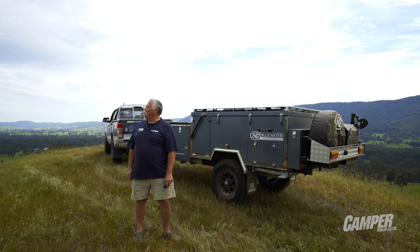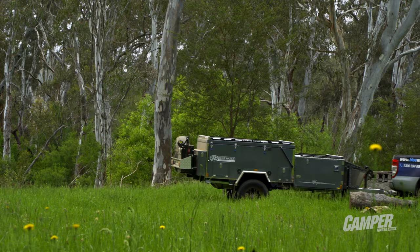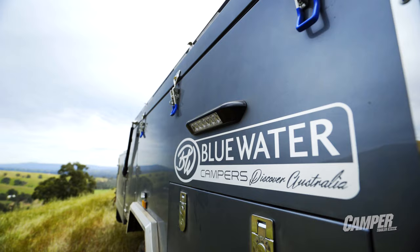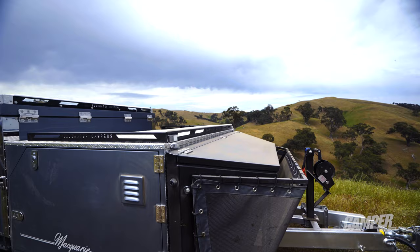G'day and welcome to the north central region of beautiful Victoria. Have a look at this on top of Old Smoky — what a great spot. We're here with Blue Water Campers with their new Macquarie, and they promise us there's a lot of surprises in store for us in this great new forward fold camper.